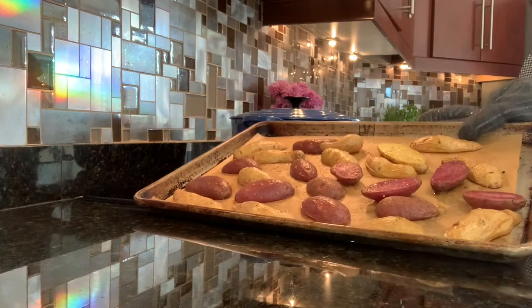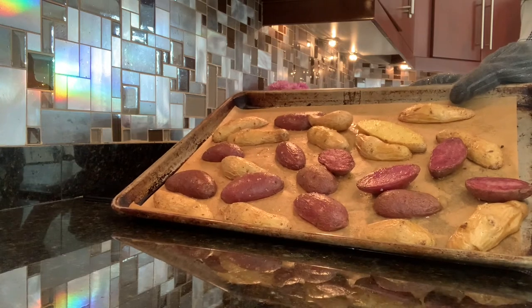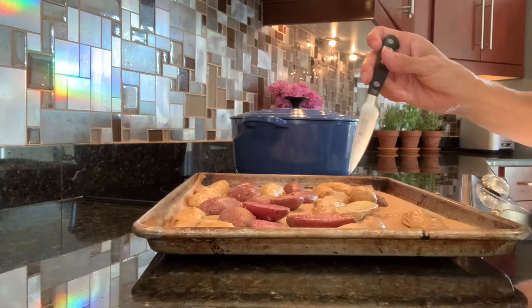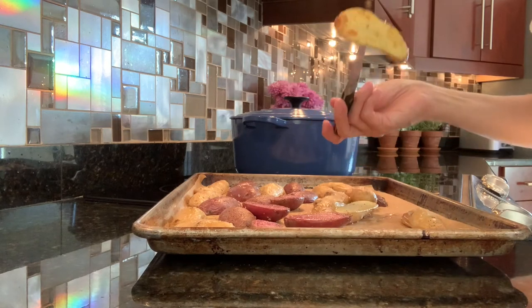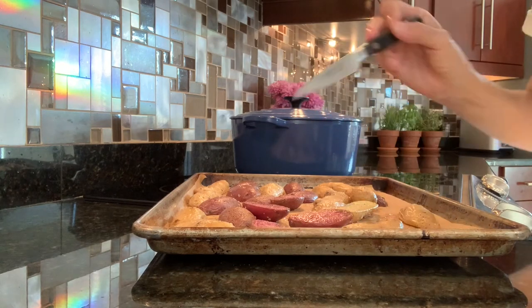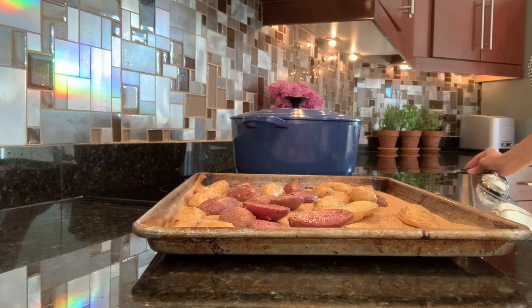I just pulled the potatoes out of the oven. They roasted for 18 minutes at 400 and they're perfect. All done, ready to plate.